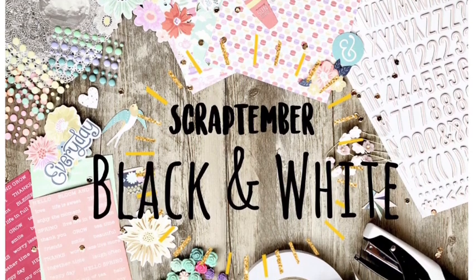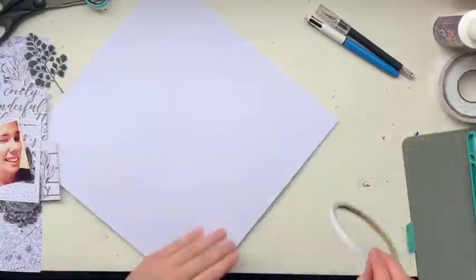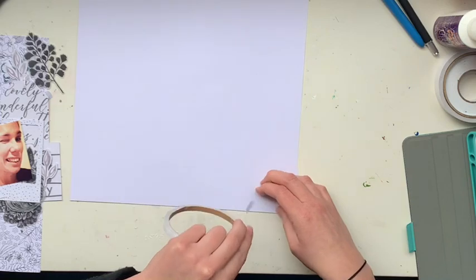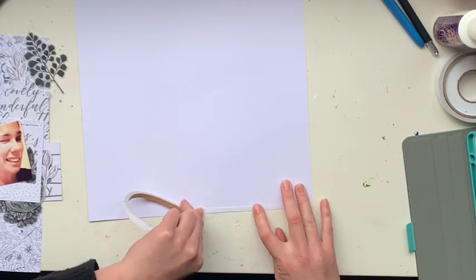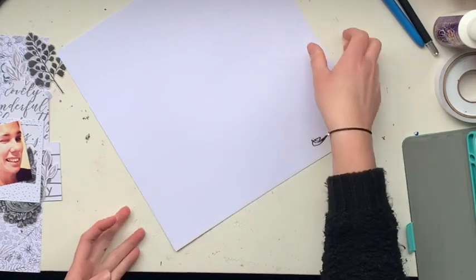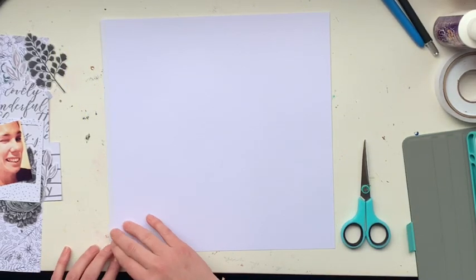Hi everyone, it's Jessie from the Scrappy Sisters. Thank you for joining me with our Scrap Temper prompt: black and white. We have Laura Alberts joining us today — as she does each and every day for one of our prompts — and our other special guest today is Christina Sorge. I'll make sure to link her video and channel down below, so check out the description box.